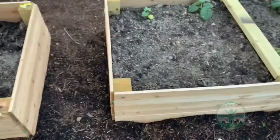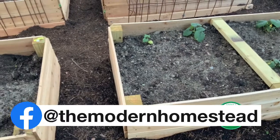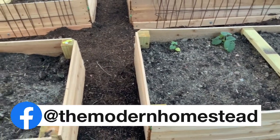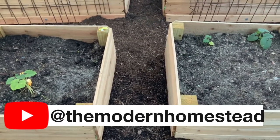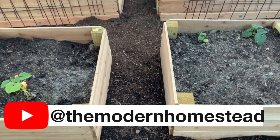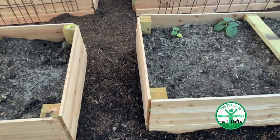I want to remind you to make sure you visit us on Facebook at The Modern Homestead, and if you're checking this out on Facebook, go check us out on YouTube on The Modern Homestead as well.